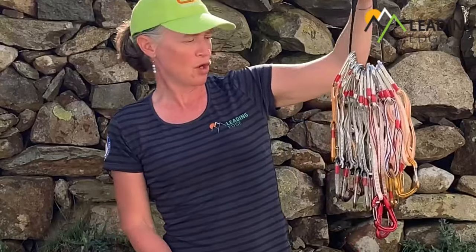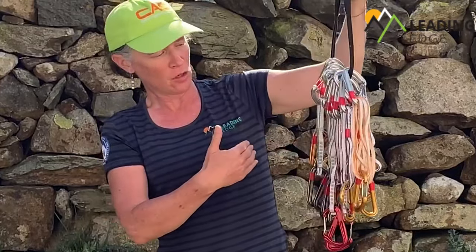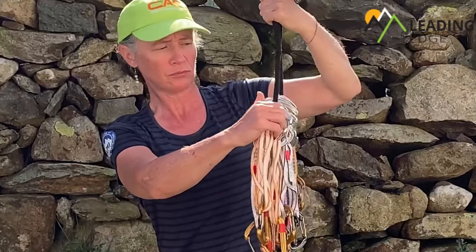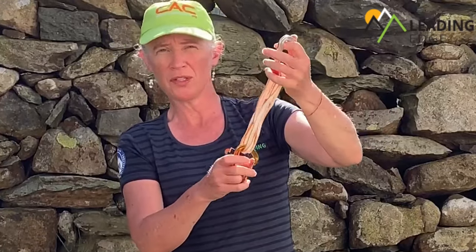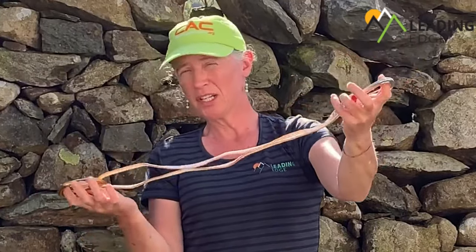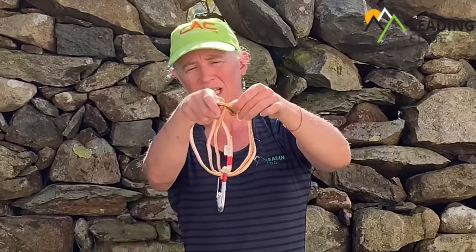With those quickdraws it's really important that I've got a range of lengths. I'm only carrying two short quickdraws, then eight medium-length quickdraws, and four sling draws. The sling draws are pretty versatile — you can keep them short, or if you want to reduce rope drag you can clip the bottom carabiner off and extend it out. They're easy enough to fold away by passing the carabiner through the other and clipping onto the other end.